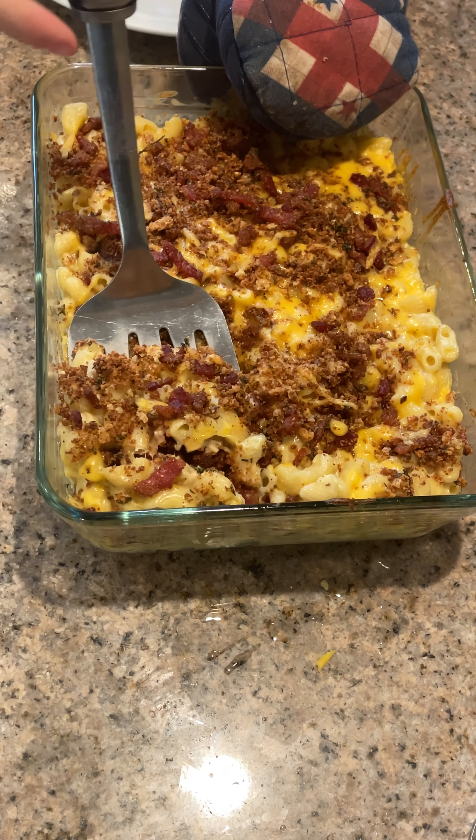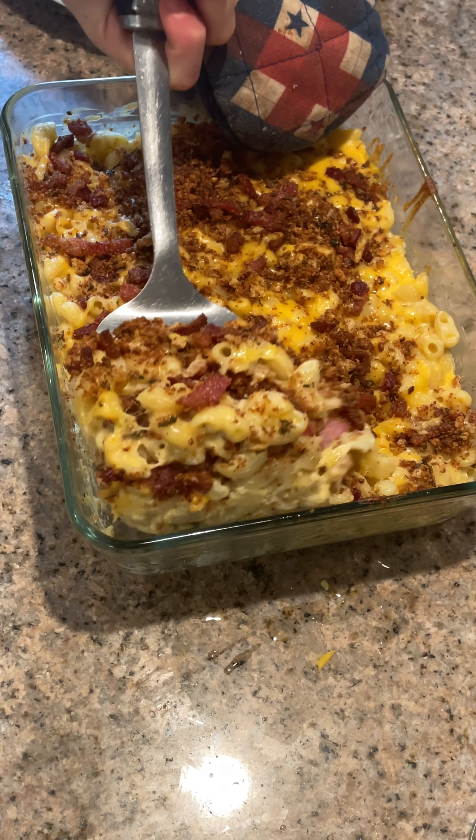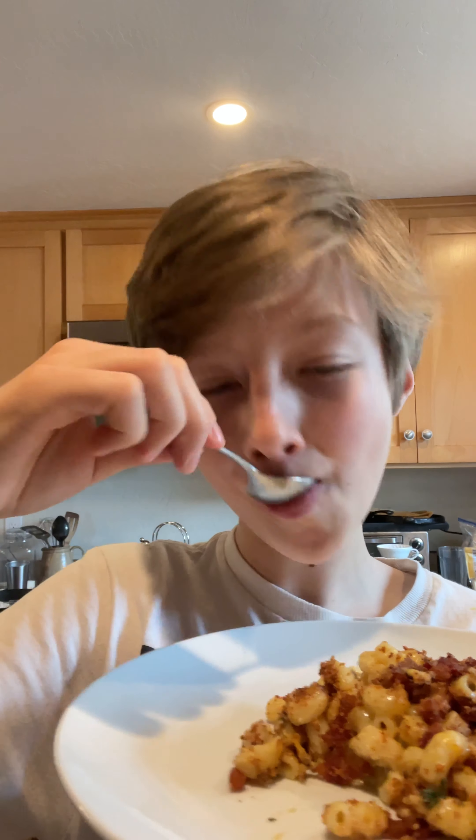Scoop a portion of mac and cheese onto a plate and enjoy. Here is the finished mac and cheese. Let's give it a try. That is seriously so good. Since I layered the mac and cheese with the cheese, I still get some cheese pull. And that topping is really good. Definitely try this.